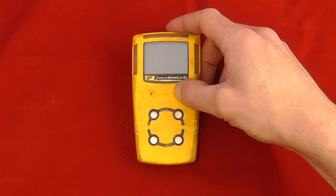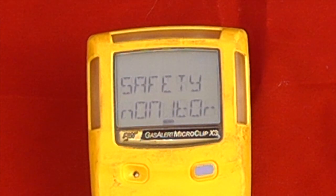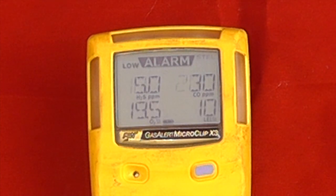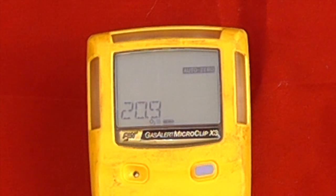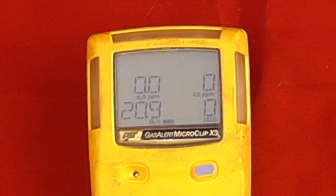To start operating the unit, press and hold the button and it will go through a standard start-up procedure. It gives us any alarm details on TWAs and STELs, also the low alarm thresholds and the high alarm thresholds. It will give a quick test on the sensors and let us know if that's passed. The first function is to perform an AutoZero or a fresh air calibration on the oxygen sensor. It then lets us know when the calibration is due, and the instrument is now in full operational mode.